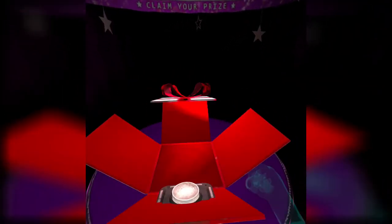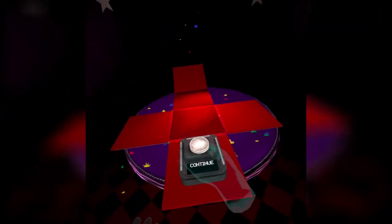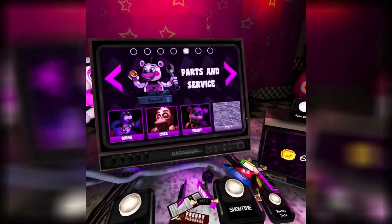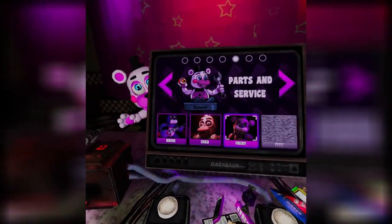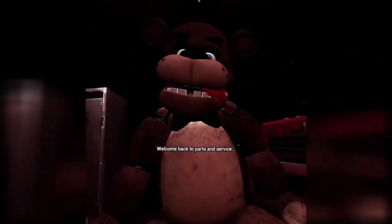Okay, let's do this. I'm very proud of myself. I thought it would have been cool to be like turning the withered animatronics — like Bonnie from FNAF 2 with his face missing — and fixing them up into regular Bonnie and Chica. Would have been really cool. Welcome back to Parts and Service.